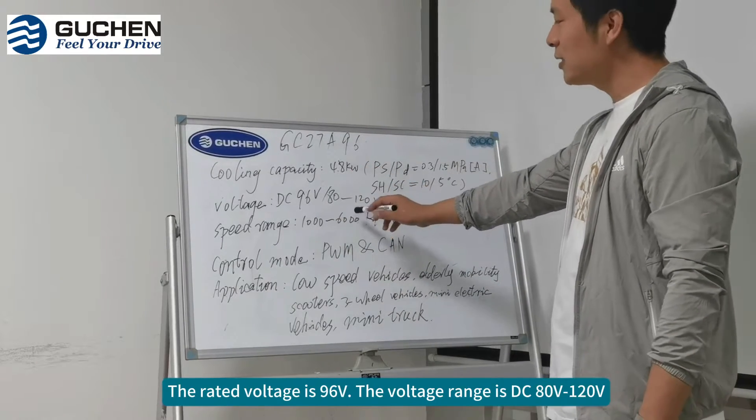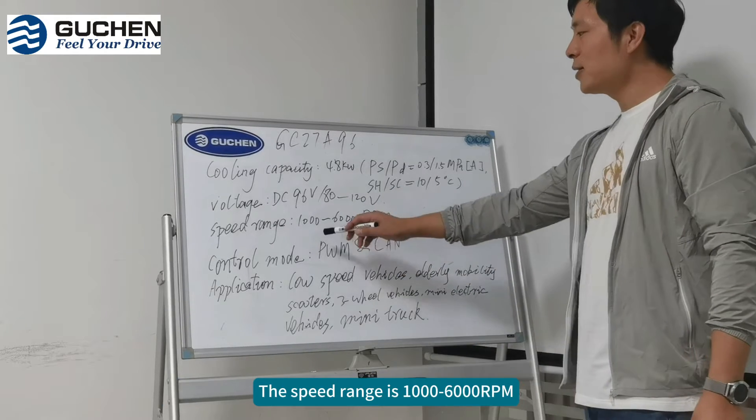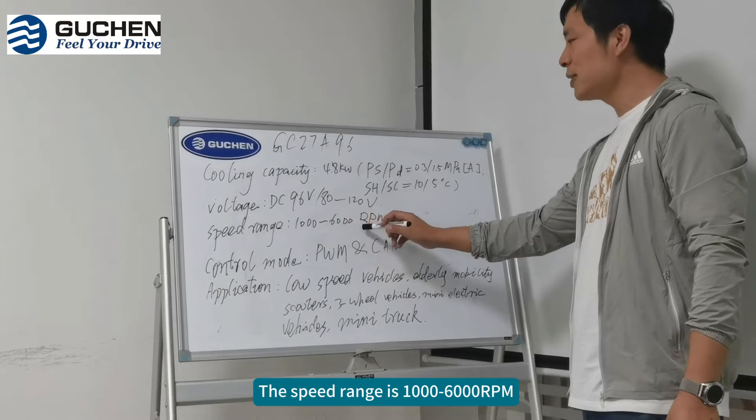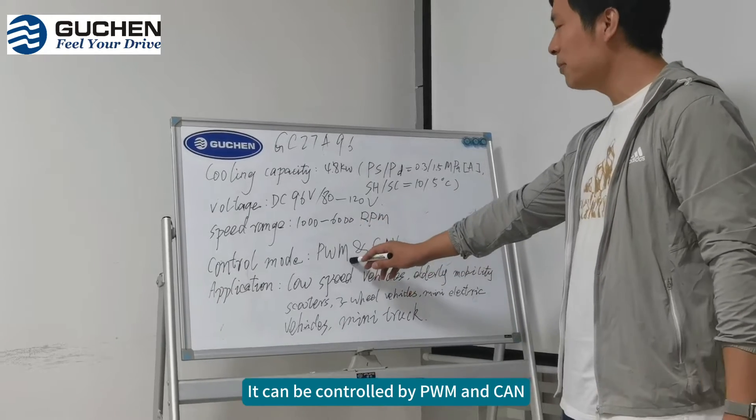The voltage range is 80 to 120V. The speed range is 1000 to 6000 RPM. It can be controlled by PWM and CAN.